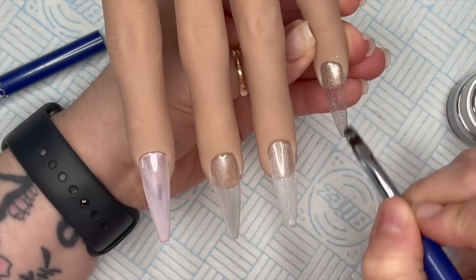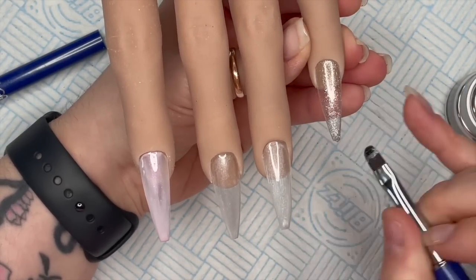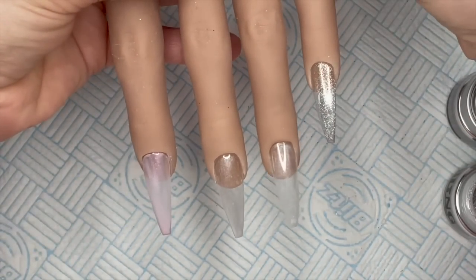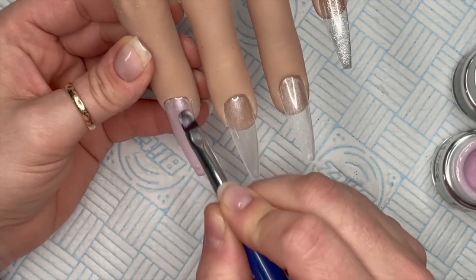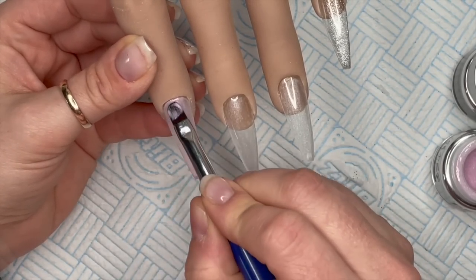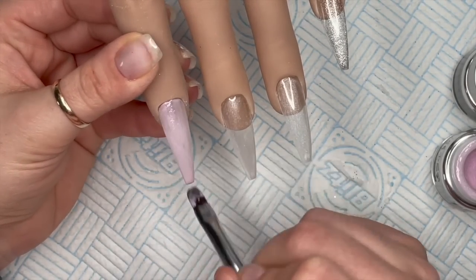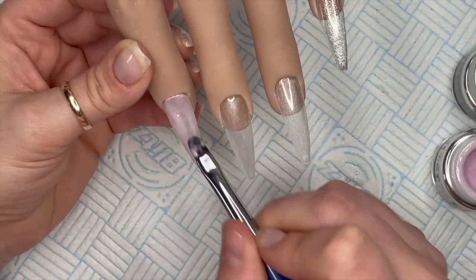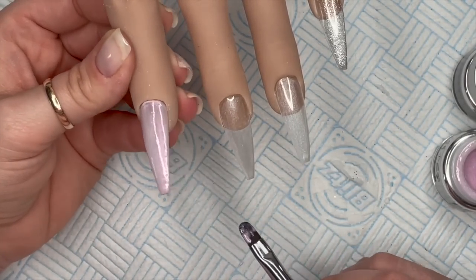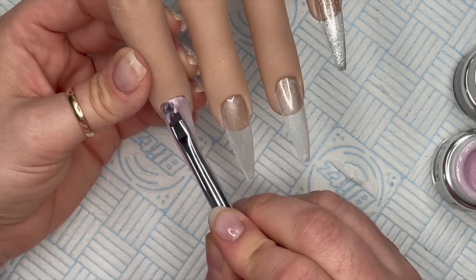Those are going to get cured in the lamp for 60 seconds. All these bling line products are available from The Little Nail Shop and you can get 10% off using my code NATMUG10 - all the websites and discount codes will be in the description box below. Now we're going in with the second coat of Ella - because I start off at the cuticle area the product gets really thin there, so I'm just going to pop a little bit more on.